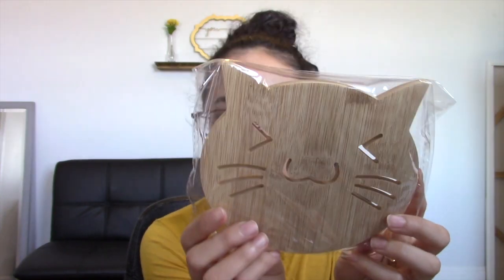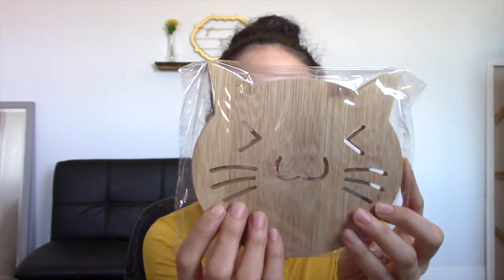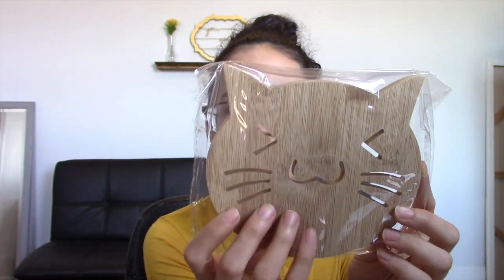The next item — I'm not sure what this is supposed to be. It's made of wood and has a cute little cat shape. I'm not quite sure what it's for, but we'll check the card. Regardless, it's really cute.